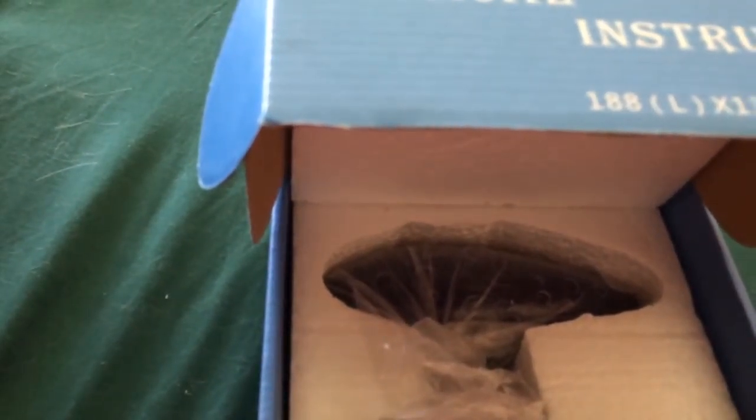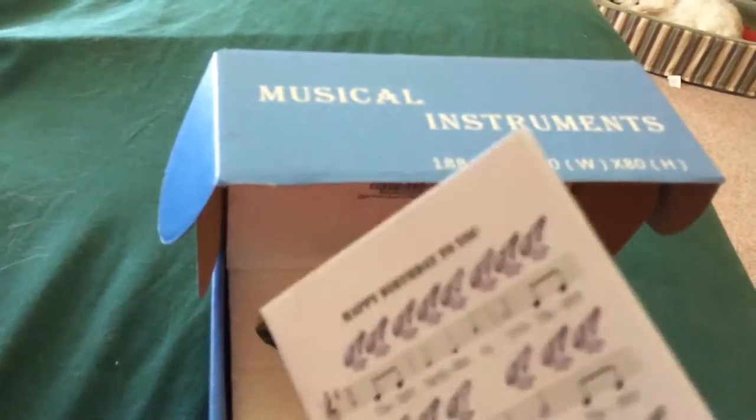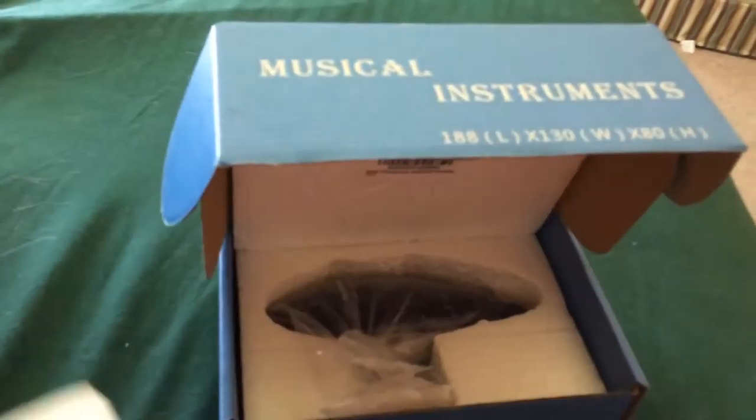My biggest complaint is this ridiculous songbook. I mean seriously — Happy Birthday, Old Enzyme, Happy New Year. Ridiculous. You couldn't even put Song of the Storm in there. That's the biggest problem I have with this whole thing.